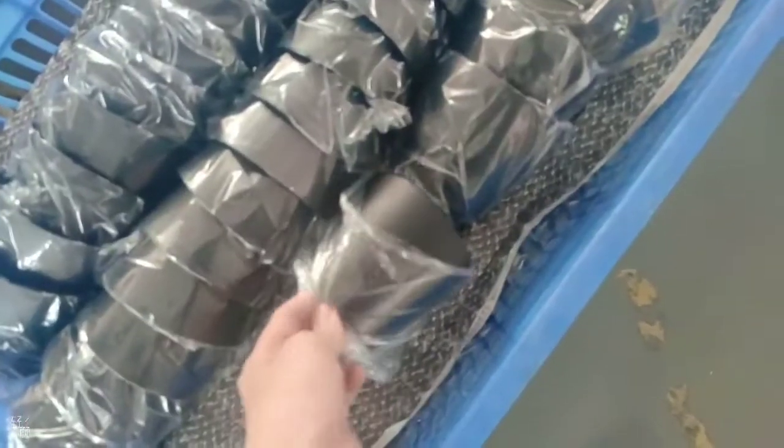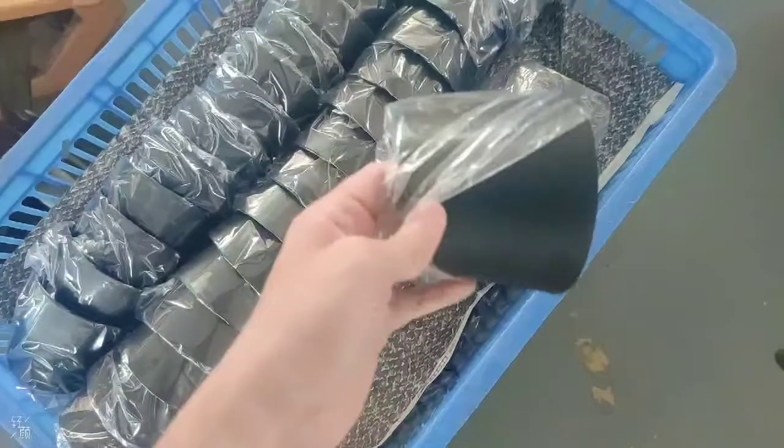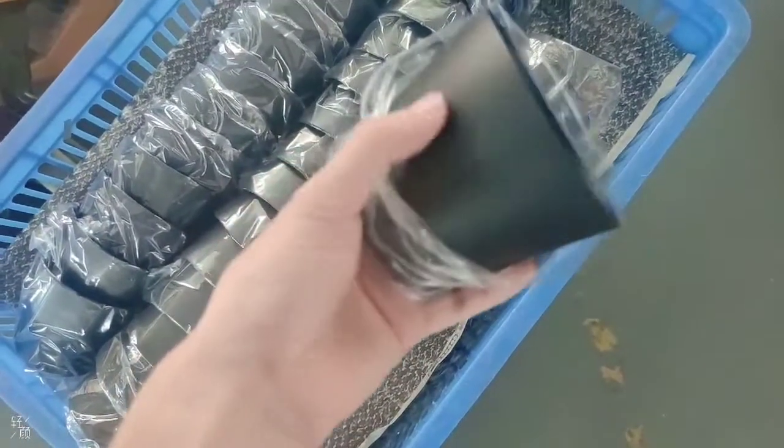Same black color. The surface finish is very well — no defective.